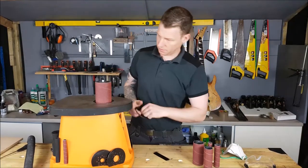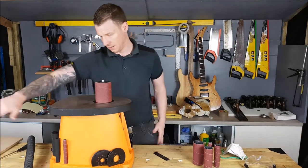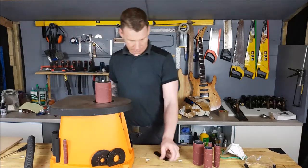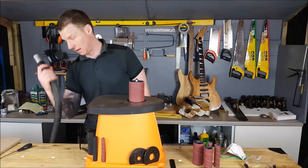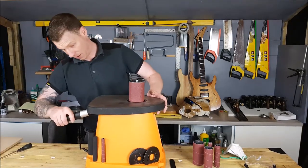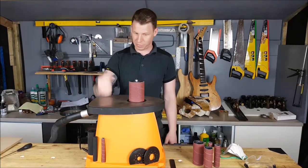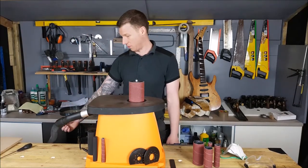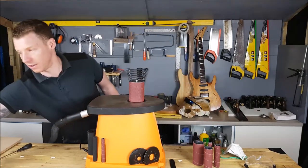Then we take our disc for that size and drop it over the top — that sits into our deck. Then it's a case of hooking up the dust extraction. It takes a standard size extractor; we have our workshop vacuum hooked up there. This is plugged into the workshop vacuum so it's on auto, so when I hit the switch this should all turn on.